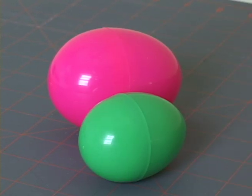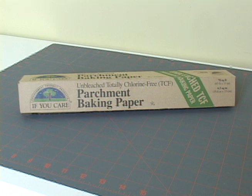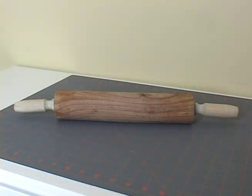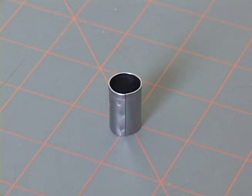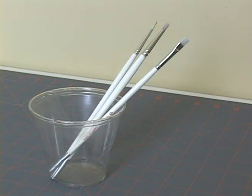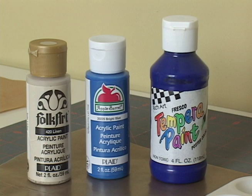These are the tools and materials you'll need: some Easter eggs, some cling wrap, some parchment paper, a rolling pin, a round cutter with a diameter of about 1 and 3 quarter inches, a small round cutter, some paint brushes, pallet cups, and acrylic or tempera paints.